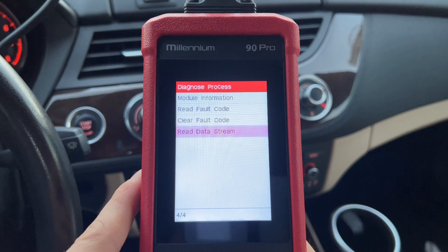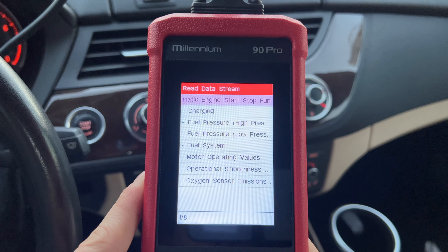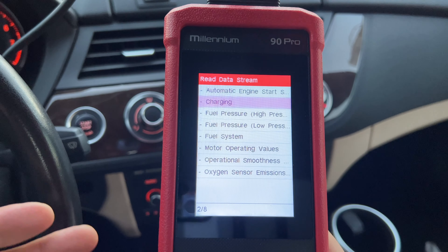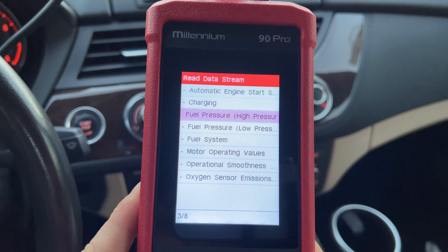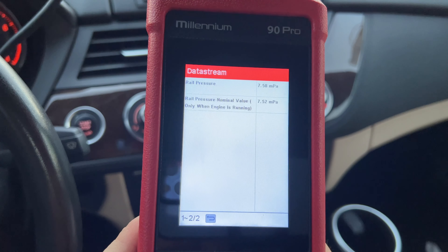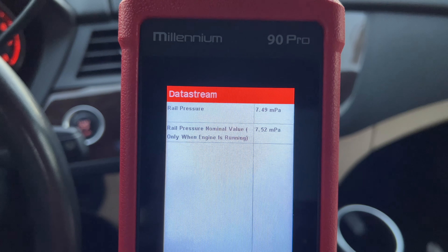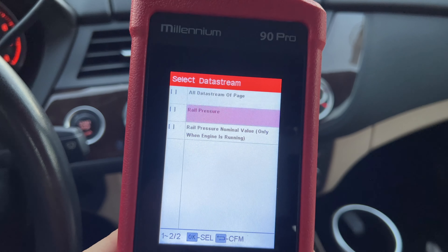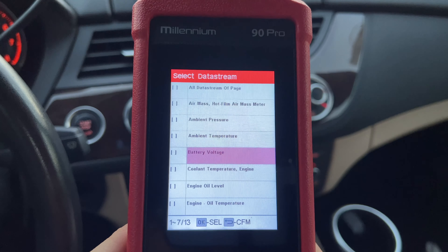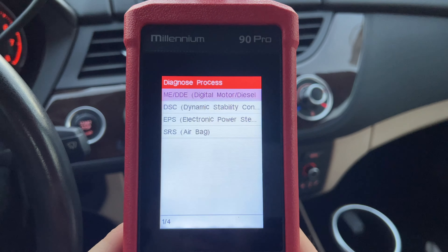That's not the only cool thing — you can also see live data here, called read data streams. This shows all the sensors that the module reports, and this is available for pretty much any car. Of course not every car shows the same sensors, but in this case we have our fuel pressure — we can see what the fuel pressure is on the high pressure fuel pump. Selecting everything and mapping it, we have our rail pressure at 7.5 MPa. I should probably switch that to imperial so I know what that means in PSI. You can also see motor operating values. This provides a ton of information on each module — that's what makes this a diagnostics tool and not just a code reader.